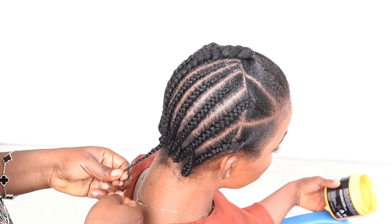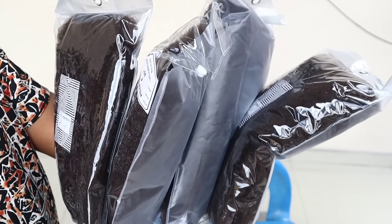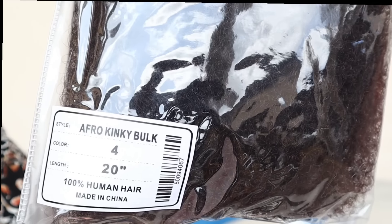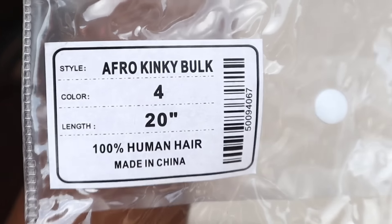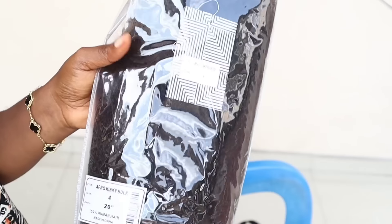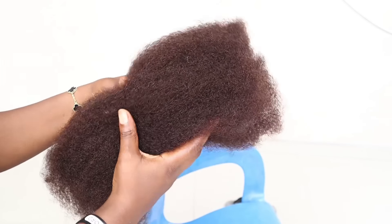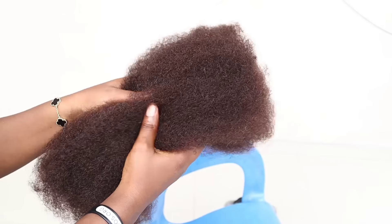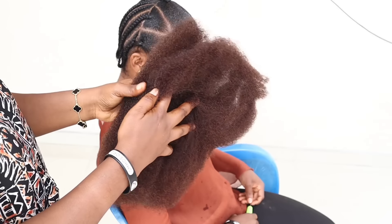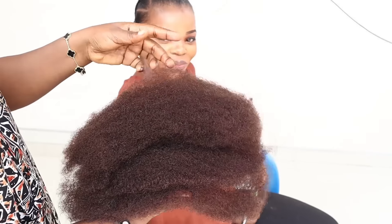The hair I'm using today is from Queen Virgin Remy Hair. They sent 4 packs of their Afro Kinky Borg Hair in length 20, in colour 4. Straight from the pack, this is what it looks like — the hair is so soft, really really lightweight.